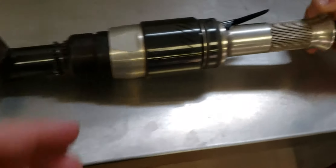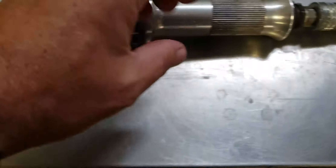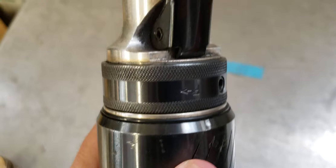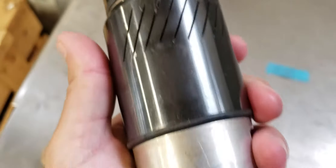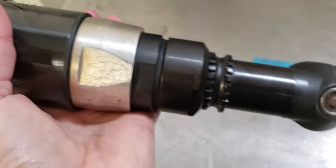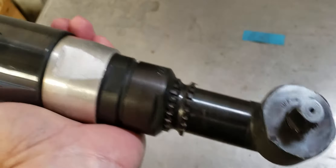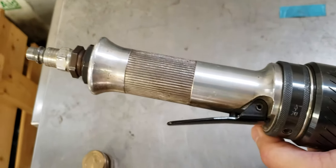As you can see, it operates perfect. I'll just show you the end cap. Really nice shape. If you have any questions or concerns, let us know. Thank you.